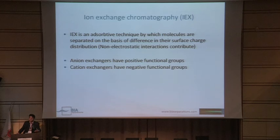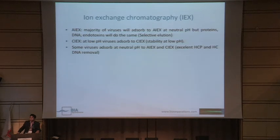Ion exchange chromatography is an absorptive technique by which molecules are separated on the basis of the difference in surface charge. Non-electrostatic interactions also contribute to separations, but in most cases we want to avoid these because they are non-specific and cause problems. Anion exchangers have a positive functional group, so they bind negatively charged biomolecules, and vice versa for cation exchangers. The majority of viruses will absorb to anion exchange at neutral pH, but this is the same for proteins and toxins, so you need a selective elution — linear gradient or stepwise gradient — to separate the virus from protein or surrogate impurities.